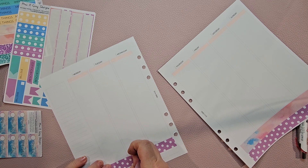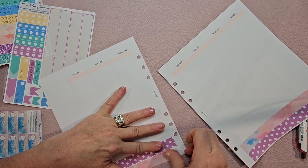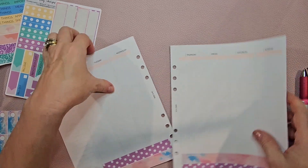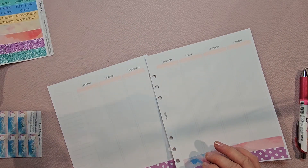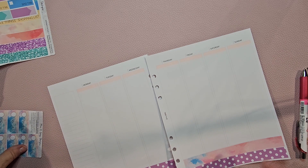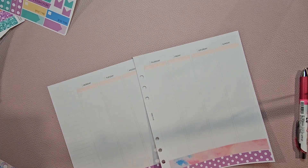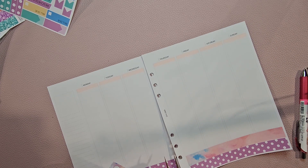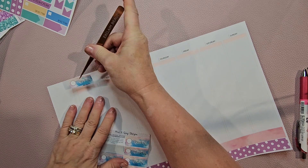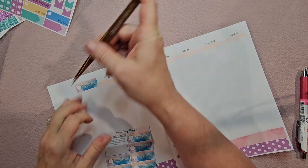Now the puppies are having their supper. Esme will go let them out after — she likes to let the puppies out. She has a puppy at her house named Lucy. Lucy was here visiting when her mom came to get her brother. Lucy came to say hi and play with the other puppies. She is a little white Maltipoo — a poodle and a Maltese. She's a little white ball of fur. Esme loves her.